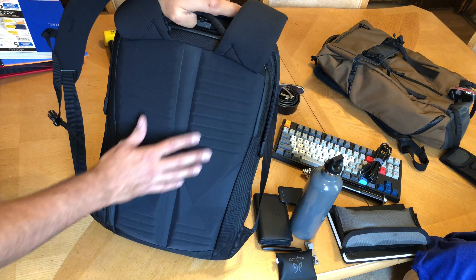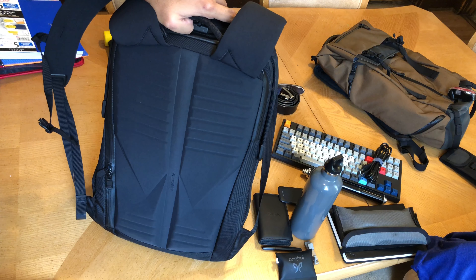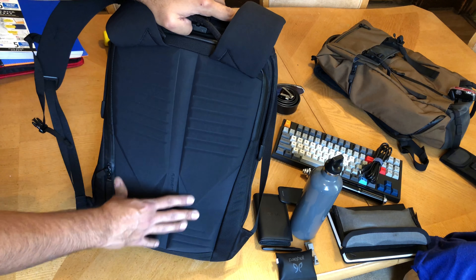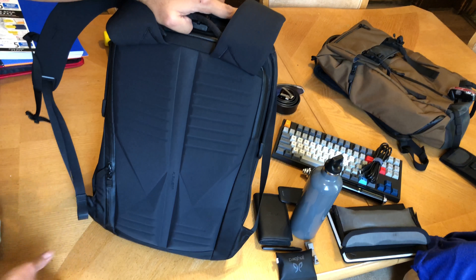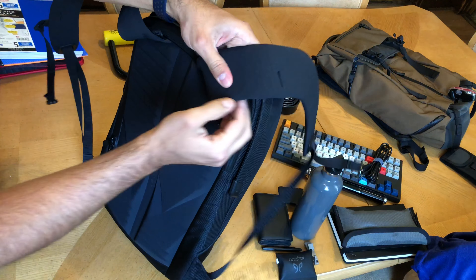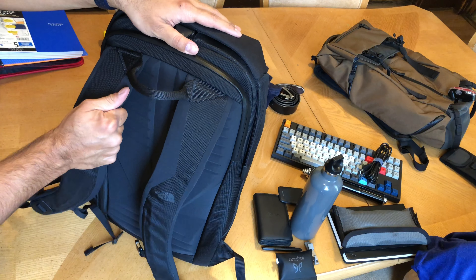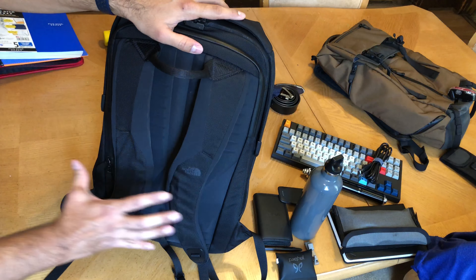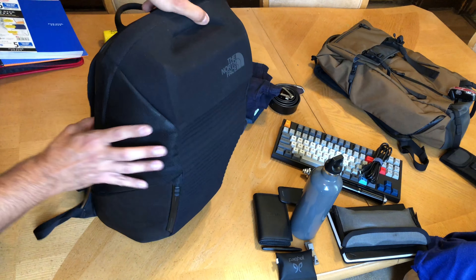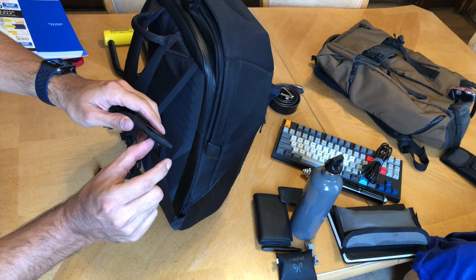Let's talk about how great this bag is. I'm going to start with materials — I'll give materials a nine. Very high-quality: most of the outside is made of 840D ballistic nylon, a heavier and thicker material. Plus it has a rigid steel or aluminum frame that keeps its shape. This is a slightly heavy bag — about four and a half pounds. It's not a deal-breaker; you're just going to notice it when you put it on your back.